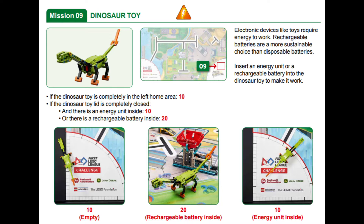You earn additional points if the dinosaur toy is moved from the right blue launch area to the left red home.